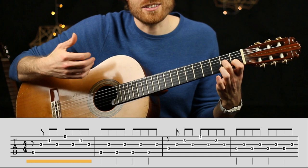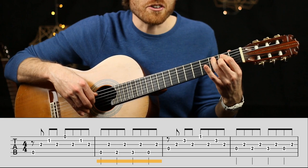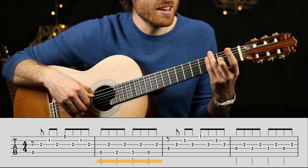The next bar uses pattern two. Finger one comes up and we have a little walking bass on the fifth string — finger three goes around the front of the second finger — and we keep playing a pedal note. It goes: one and two and three and four and.